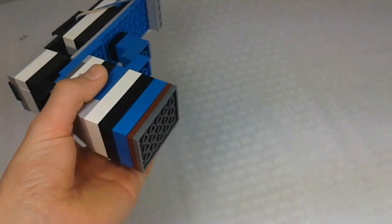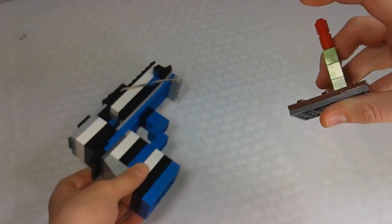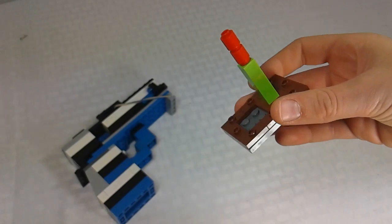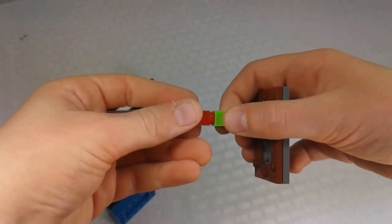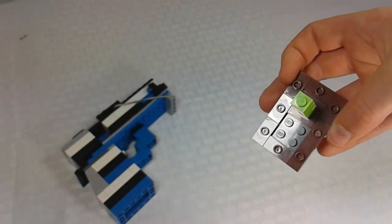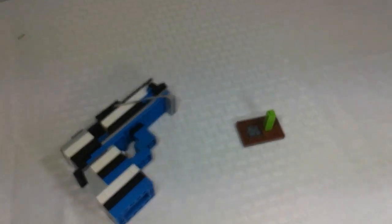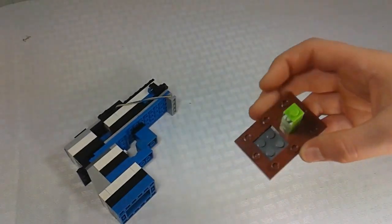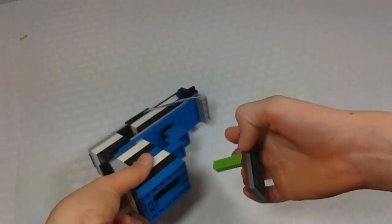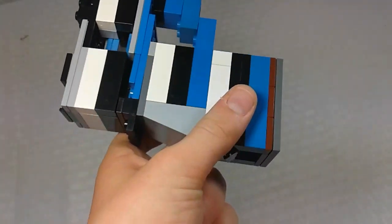Starting off at the bottom of the handle, this piece actually comes off — similar to my other LEGO gun. This is where you can get your shells. You can use the square ones or the round ones; I'll just be using the round ones for now. It pops out of the bottom on these one-studs.